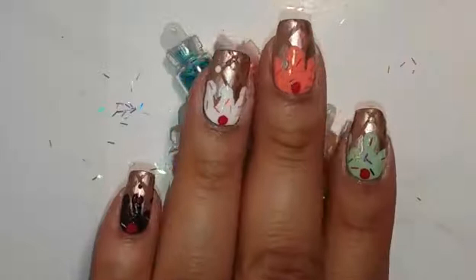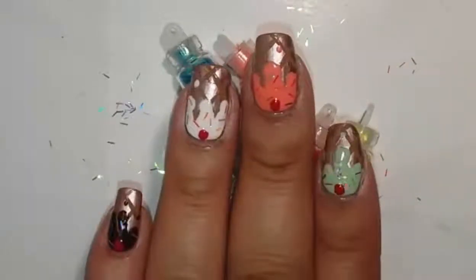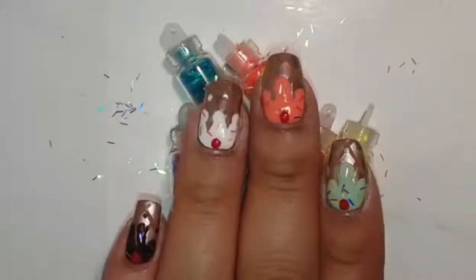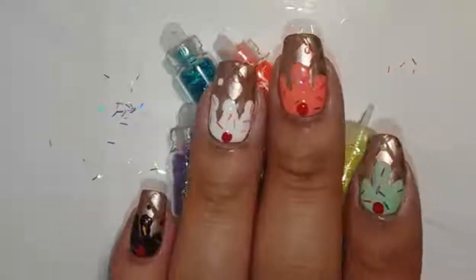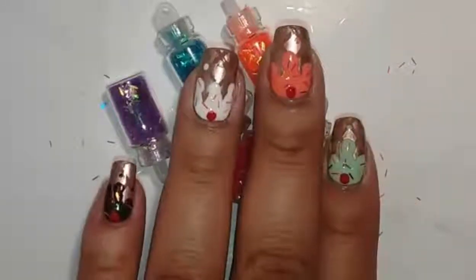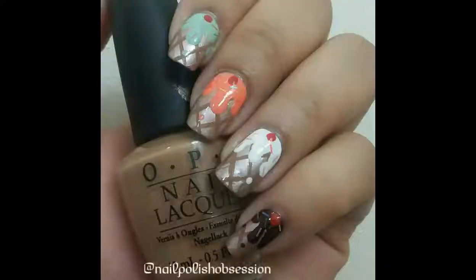And this is the finished result! As you can see, I did a chocolate, vanilla, strawberry, and mint ice cream cone. Underneath my fingers you can actually see the bar glitters — I got them from the dollar store and they came in a pack of six. I really love how these turned out and I hope you did as well. Thank you so much for watching and I will see you all in my next video!